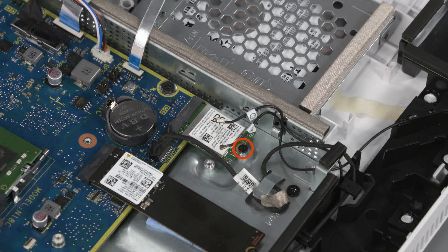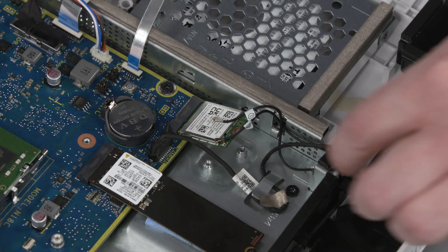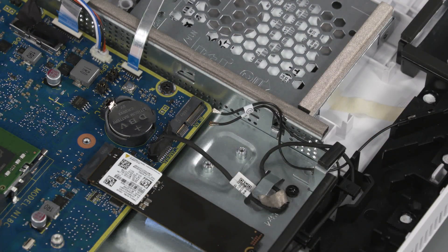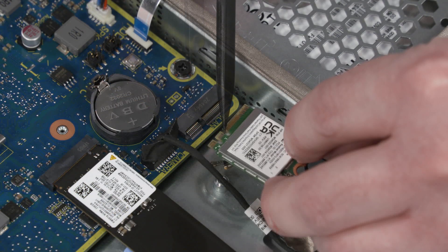Remove the P1 Phillips-head screw that secures the wireless module to the motherboard shielding. Grasp the wireless module by the edges and pull gently to remove it from the motherboard. Replacement: Align the notch in the wireless module with the key in the wireless module slot on the motherboard.